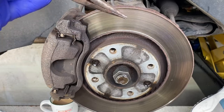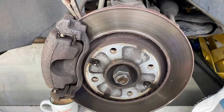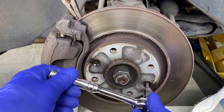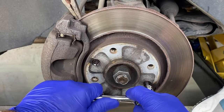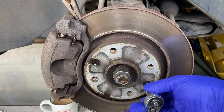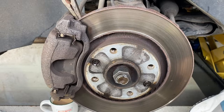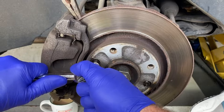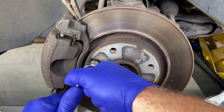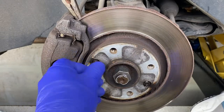I'll start by putting a pair of pliers in the vented part of the disc there to jam it up. The WD-40 or the penetrating fluid has had some time to soak, so I'll crack these off. Just a couple of securing screws for the disc — these can be very tight. We will grease these when we refit.